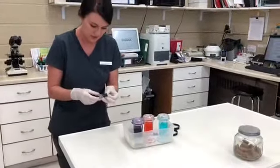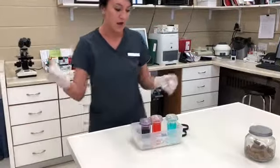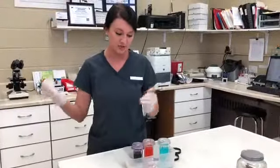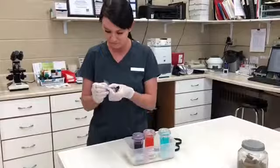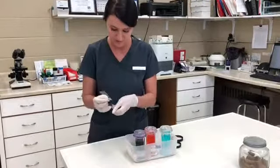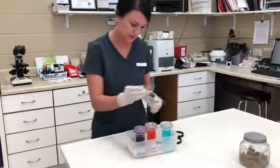I'm going to stain this just like anything else you need to stain. I'll make sure this is nice and dry. It's going to be ten one-second dips in each stain. We'll start with the fixative, then stain one and two. That looks good, we'll go ahead and start the staining process.